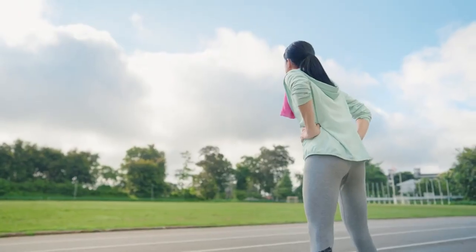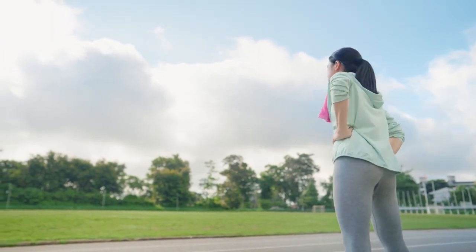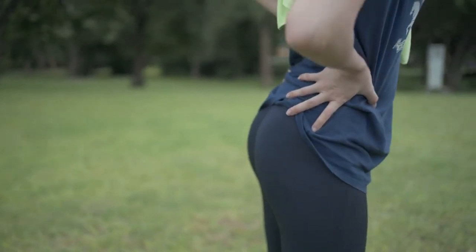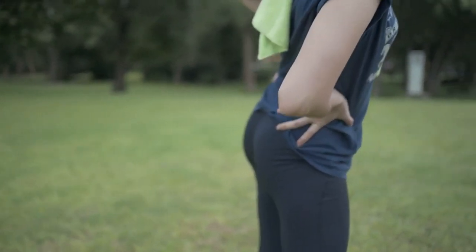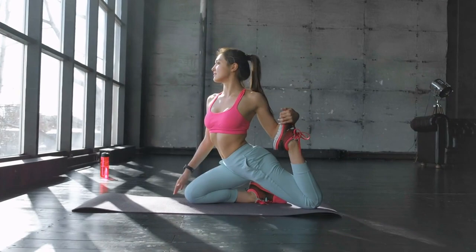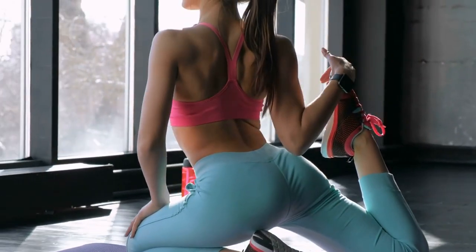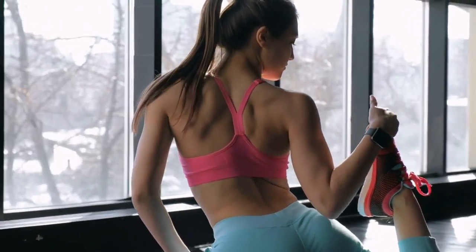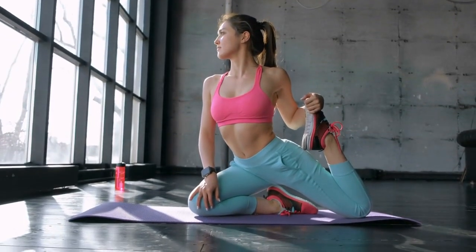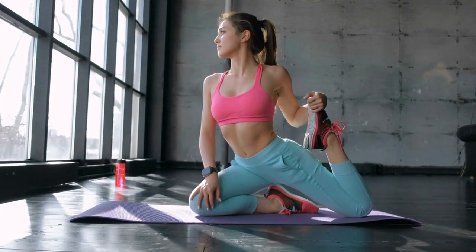Hip flexor stretch. First up, we have the hip flexor stretch, an essential stretch to counteract the tightness that can develop in the hip flexors from prolonged sitting or intense exercise. Stretching the hip flexors helps improve hip mobility and allows for a greater range of motion during glute bridges. Kneel on the floor with one knee bent at a 90-degree angle in front of you and the other knee behind you. Engage your core and gently shift your weight forward, pressing your hips forward until you feel a stretch in the front of your hip and thigh. Hold for 15-30 seconds, then switch sides. Focus on maintaining good posture and avoiding overarching the lower back. Feel the tension release from your hip flexors as you breathe deeply into the stretch.